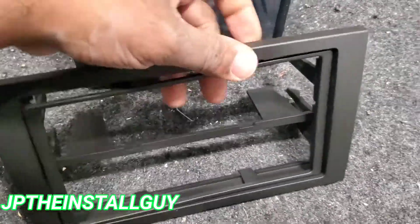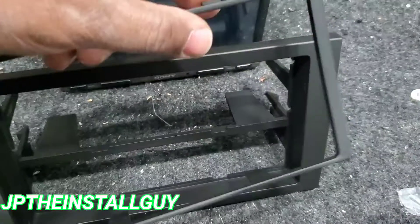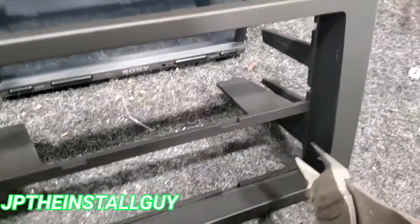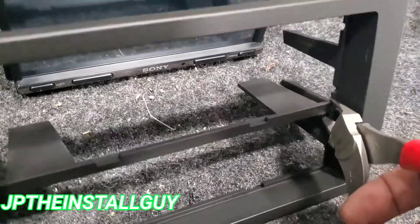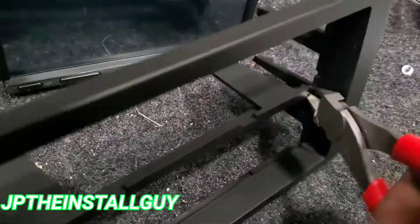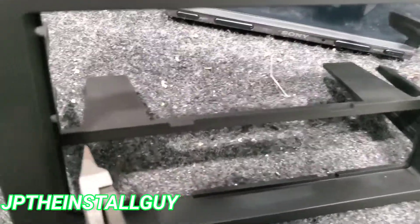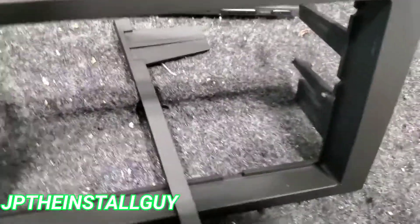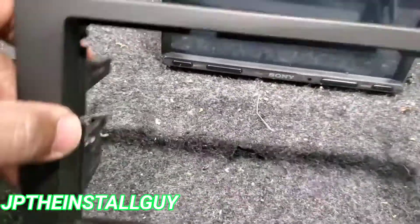This thing is very simple. First thing I like to do is take the little trim plate off. This dash kit works for both single and double DIN. Since we're using the double DIN, we're going to go ahead and cut that little bar out the middle. If you were just replacing with a single DIN radio, it comes with a pocket that snaps into the bottom, but we're not using that.